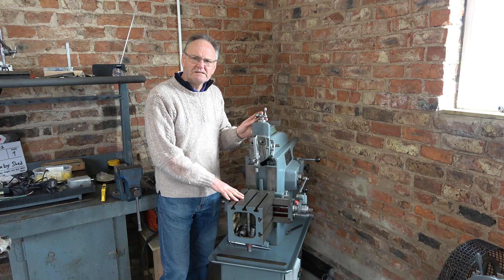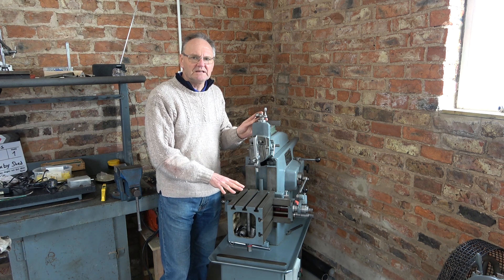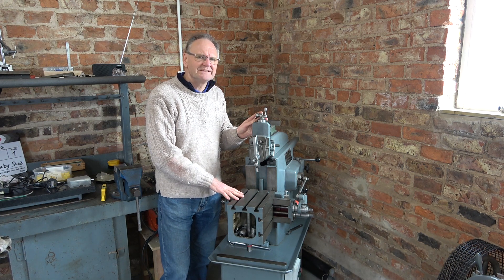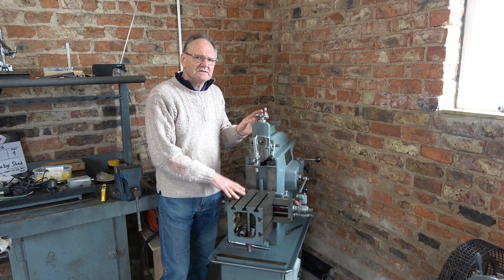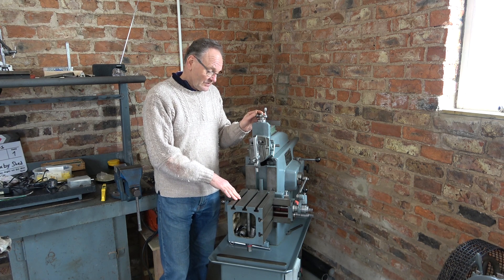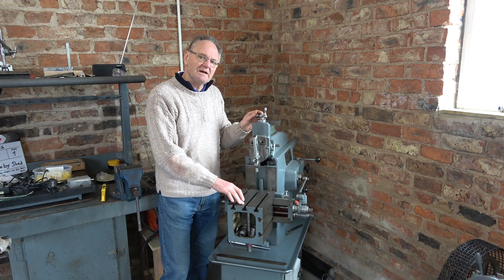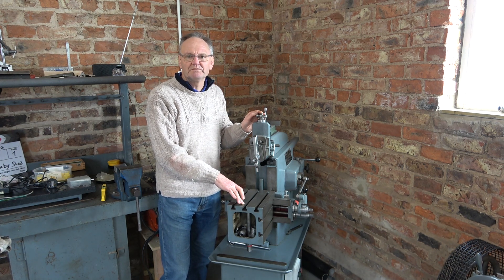The jobs I've been doing didn't need to be that accurate really. I did a couple of things recently though where it caused me to question just how accurate is this shaper. It probably needs some adjustment. When I got it I did some measurements on the table and it seemed to fall forward by about 4 thou, or 0.1 of a millimetre.